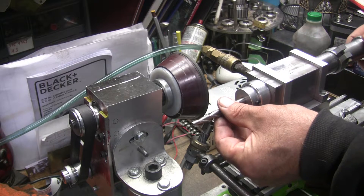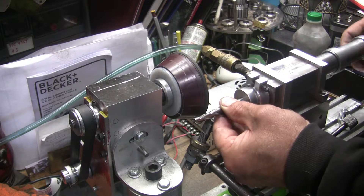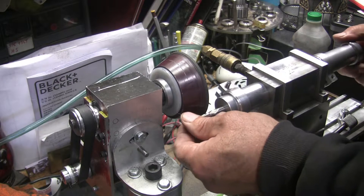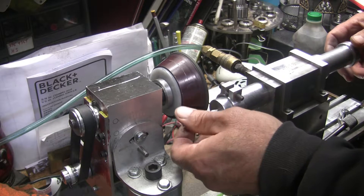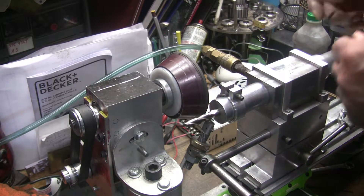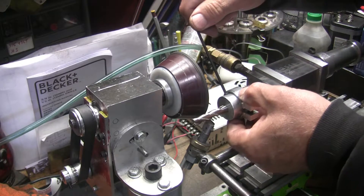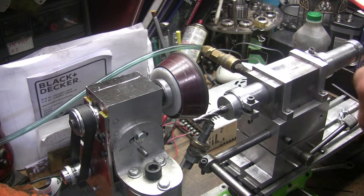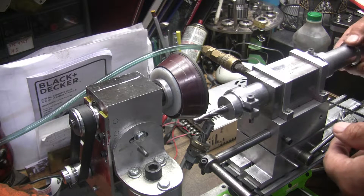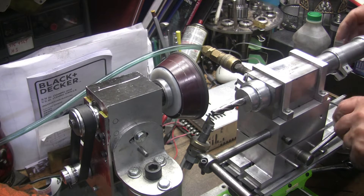All I need to do is load this end mill up — snug fit. Get to the bottom of the flute there. Just one screw to tighten — all I have to do is snug it. The end mill doesn't have to be tightened down tight. Just make sure I get off the finger. So we're ready to go here.